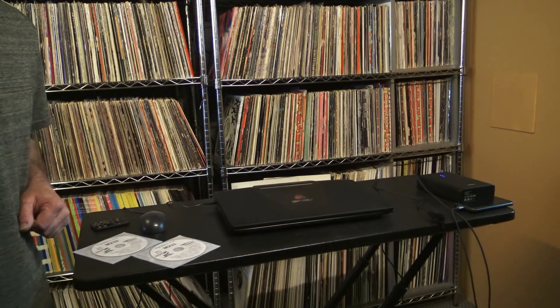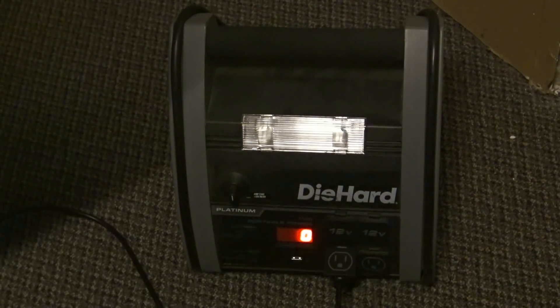Let me show you why. I had to switch over to my DieHard battery jump box that has a built-in power inverter. It's noisy, but it handles stuff. I'm going to plug the laptop in and you'll probably see a spike.